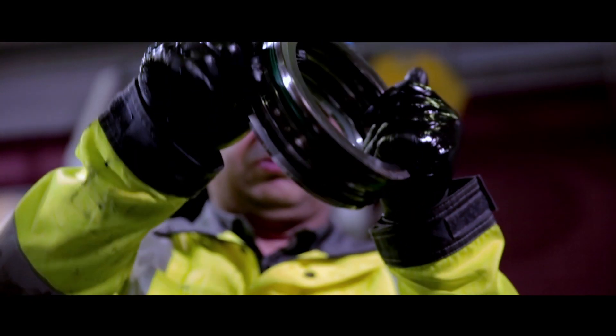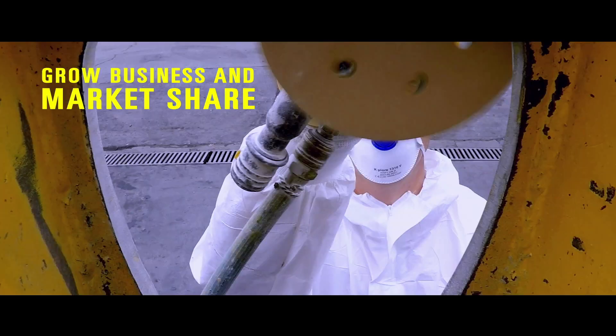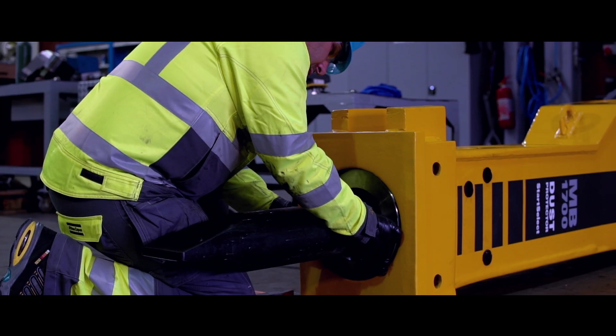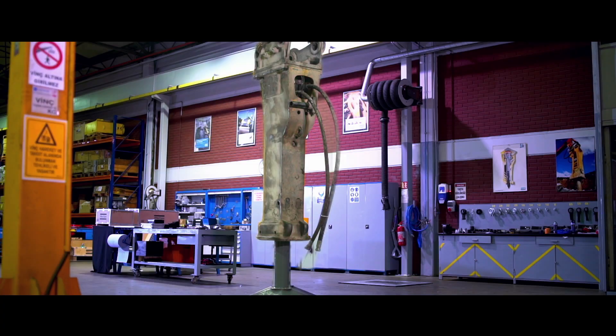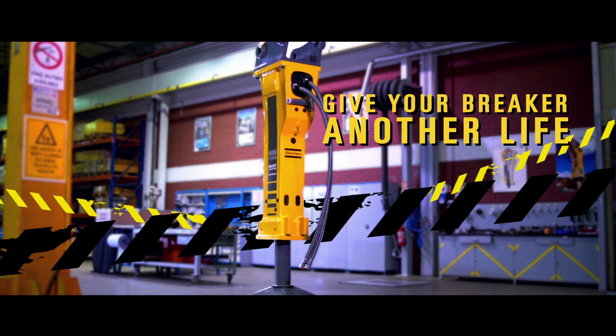The programme offers the opportunity to grow the business and increase your market share. The Atlas Copco refurbishment programme provides customers the same reliability and productivity of a new breaker. Give your breaker another life.